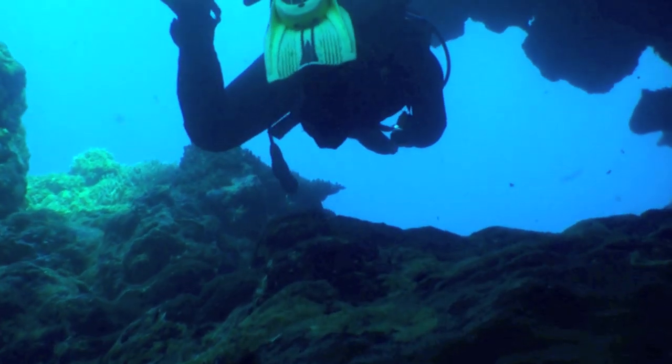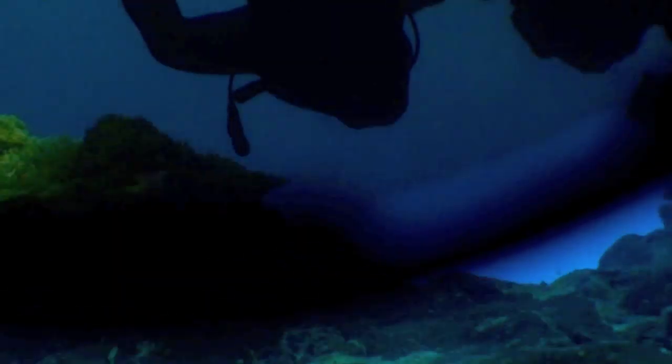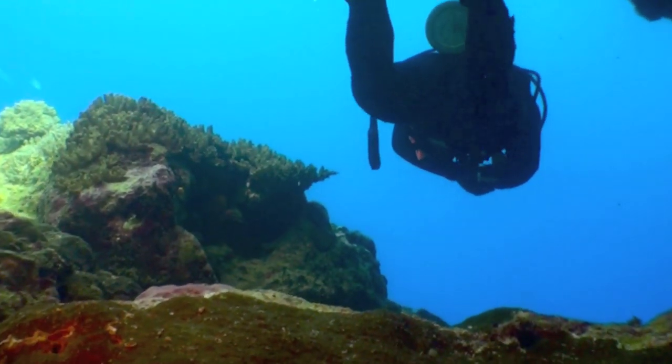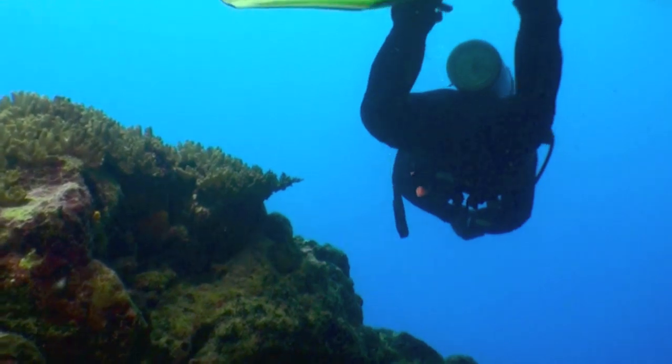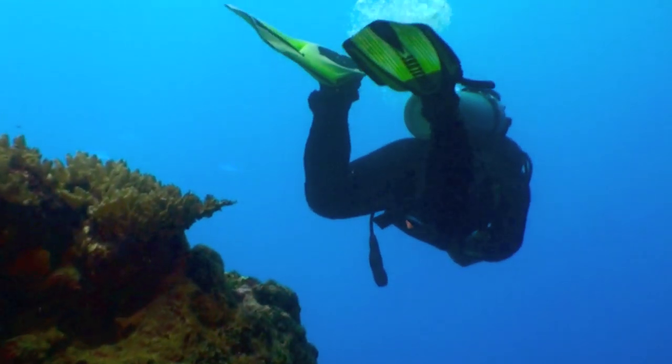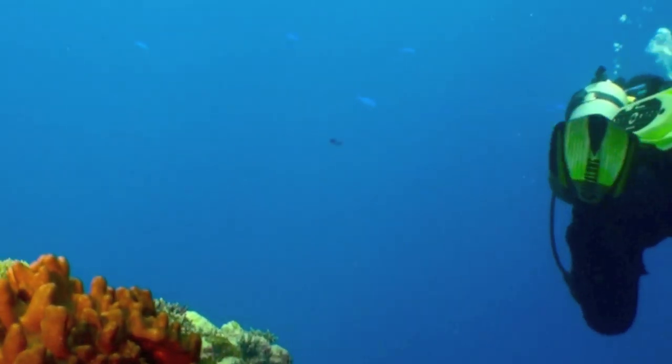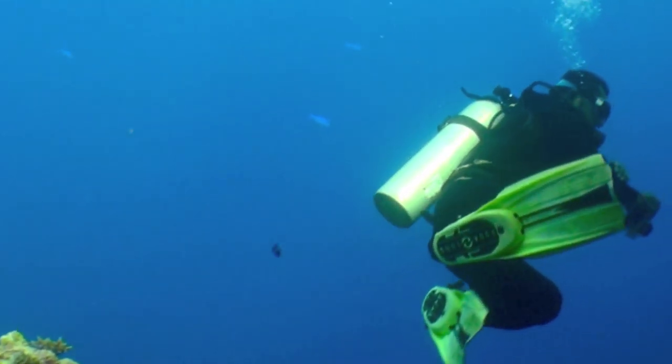Now here we are swimming along, coming out of a cave — and we just put on the red filter. Looks great. So when you're swimming and diving, snorkeling, I suggest using a red filter. It really makes all the difference. This is Scott Putnam. Thank you very much.